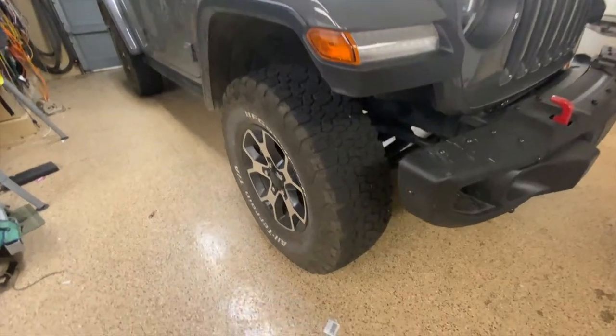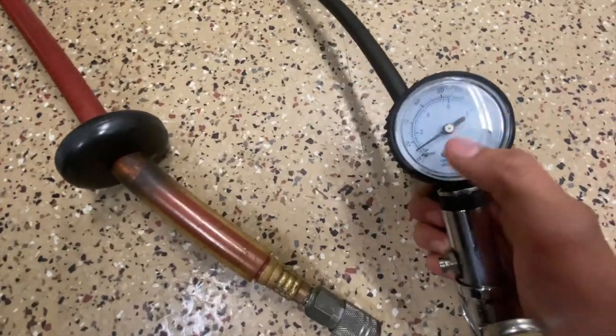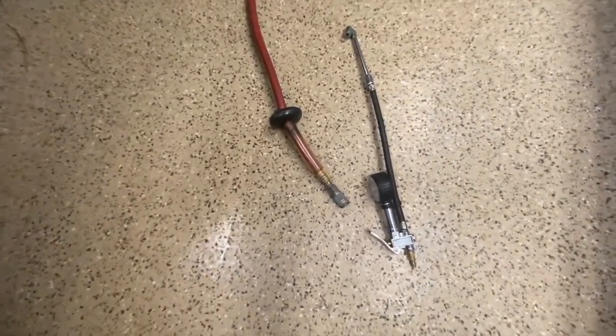Hey guys, this is a video on how to properly inflate and deflate your tires whether you're on the trail or stuck on the side of the road. Some things you'll need: a pressure gauge — though the built-in one isn't as accurate — a quick connect for your compressor, and then a separate pressure gauge to be extra accurate.